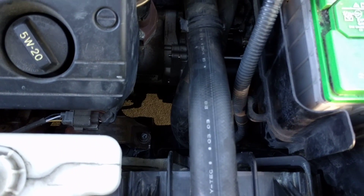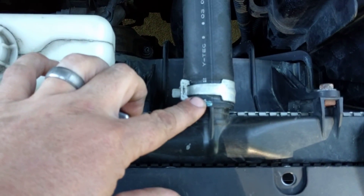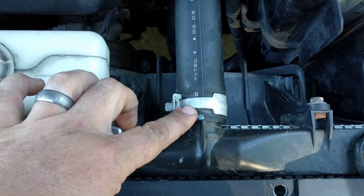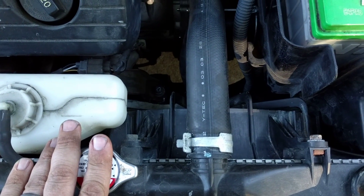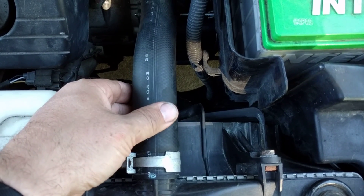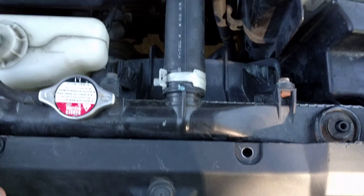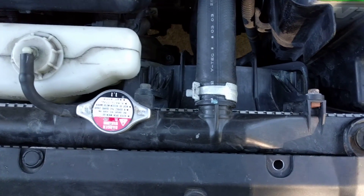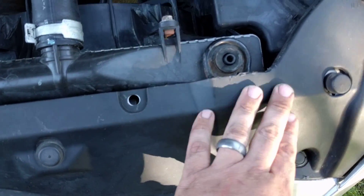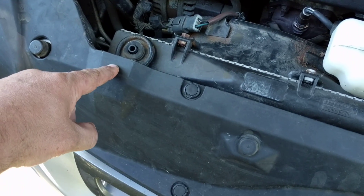Also what I did was I removed this hose here. The engine was cold, it had been sitting overnight and hadn't run. There was some coolant in the hose — I just drained it into a cup and saved it. And then I also lifted the radiator out, so I popped this cover here off.